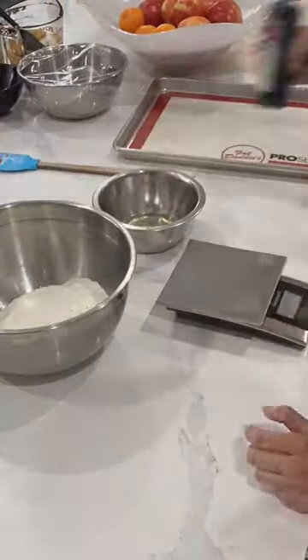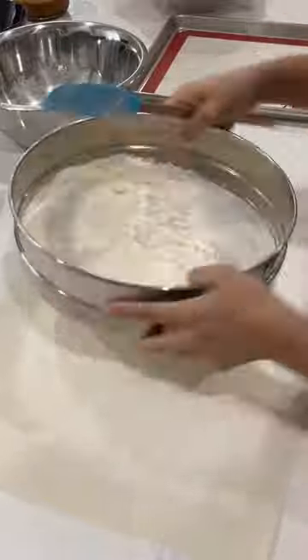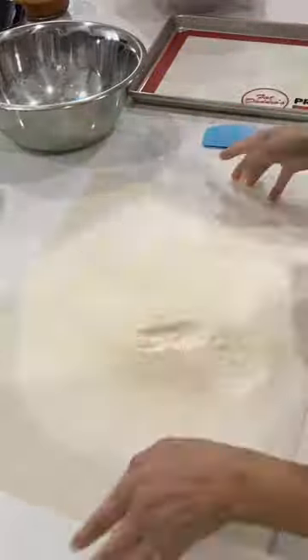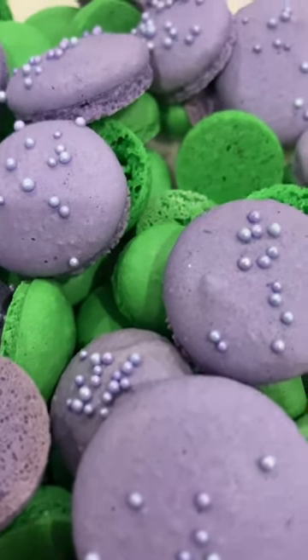Anytime I make something or see something that isn't in the standard size that it normally comes in, I always think of my friend. Every once in a while I'll have my friends over, and one of the easiest things to make for a big crowd is pasta. And my friend absolutely loves it — she calls it Ashley Pasta.